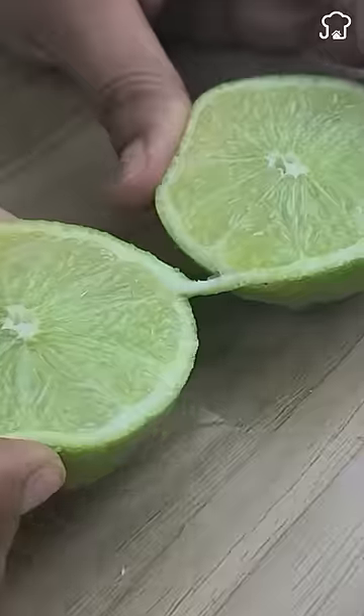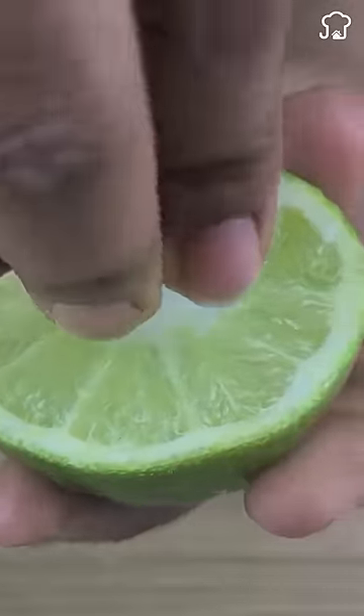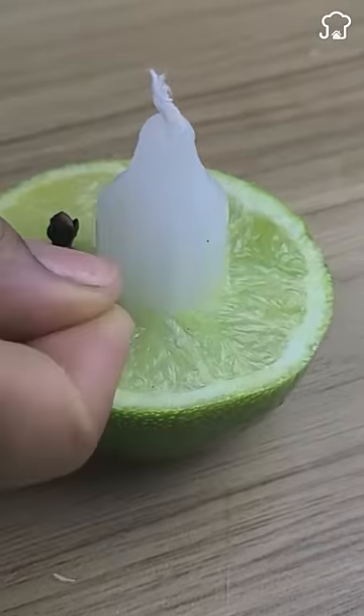With our fingers, we will make a hole in the middle of a half and we will place a piece of a candle inside. Then we add some cloves.